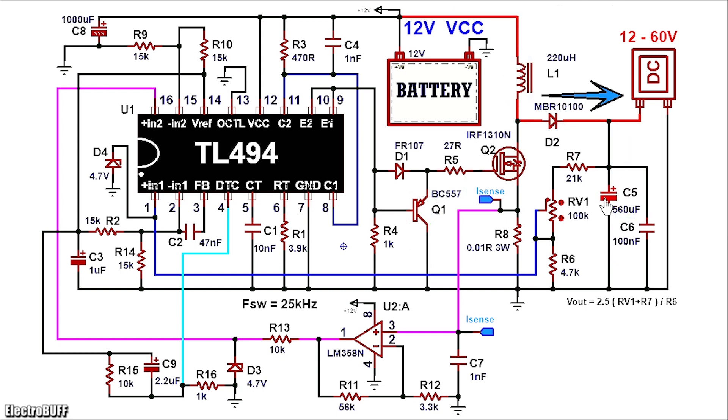The output capacitor C5 is rated for at least 100V and 560μF. Capacitor C6 is for filtering any high frequency noise present; it's 100μF and 100V as well.